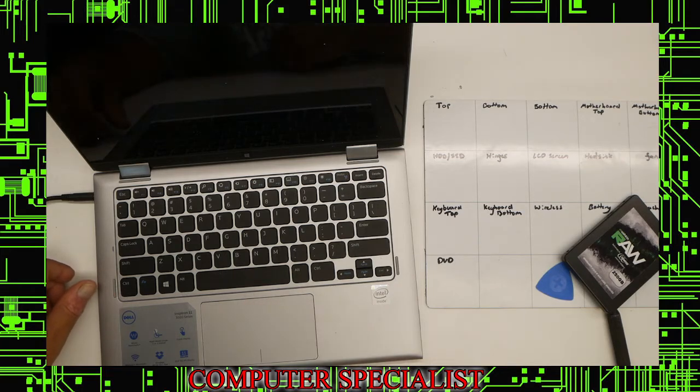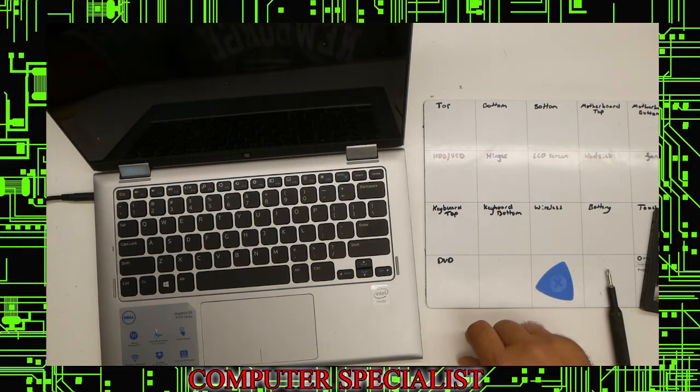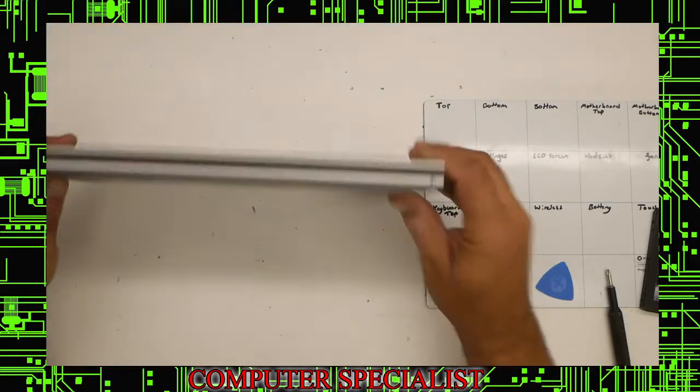So we're going to shut it down. You always want to make sure it's shut down, not in sleep mode. Let's see when it's off — right off, so it's off. Alright, so this model, flip it upside down.